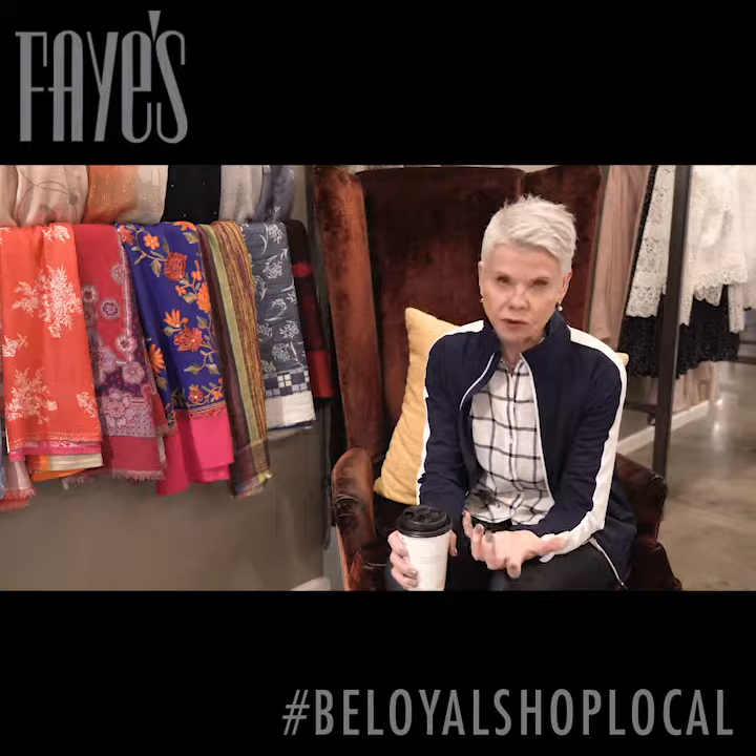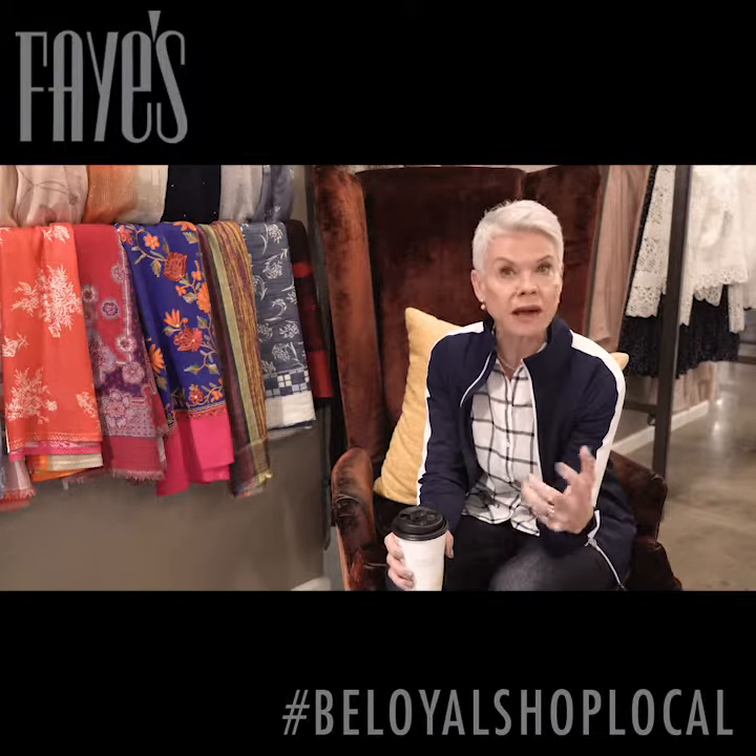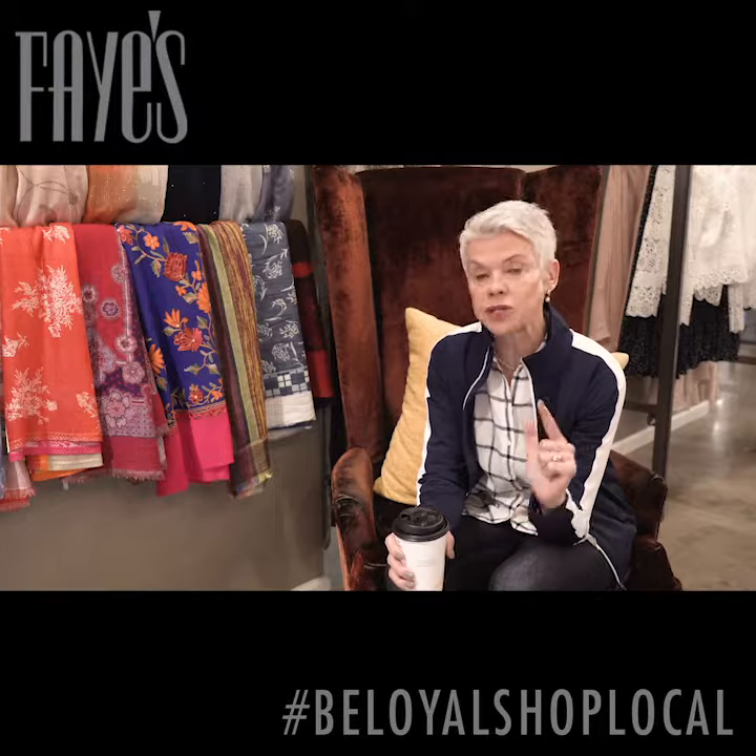So cleaning your closet is stressful for everybody. I don't care who you are, how many clothes you have or how few clothes you have. It's stressful. But I've got a little fashion hack or closet hack that I'm going to share with you.